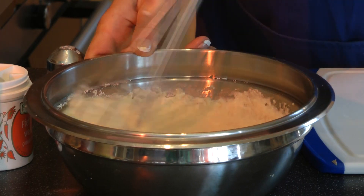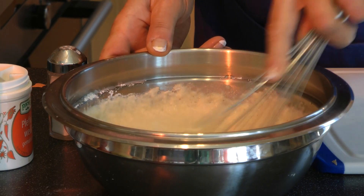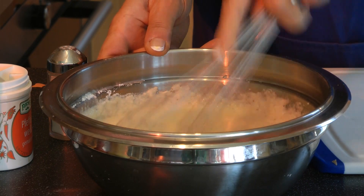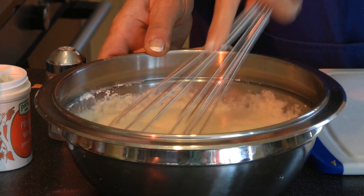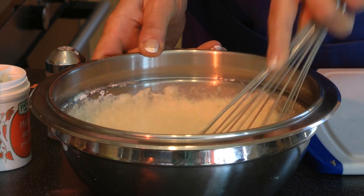So the whole potato mixture contains the spices like salt, nutmeg, and pepper all combined together.